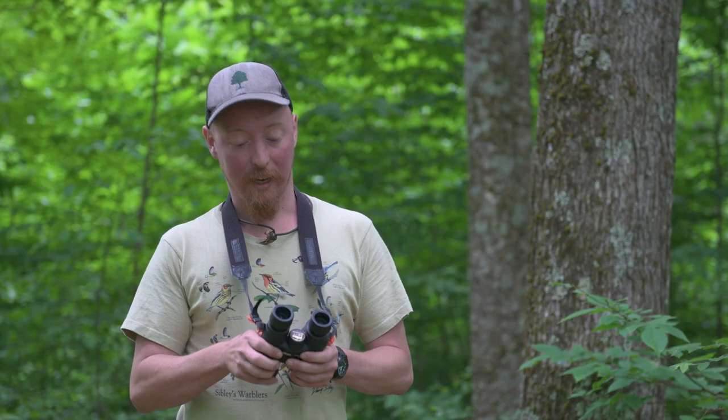I hope this video helps you out with picking a new pair of binoculars and getting them dialed in for your own vision. Happy birding!